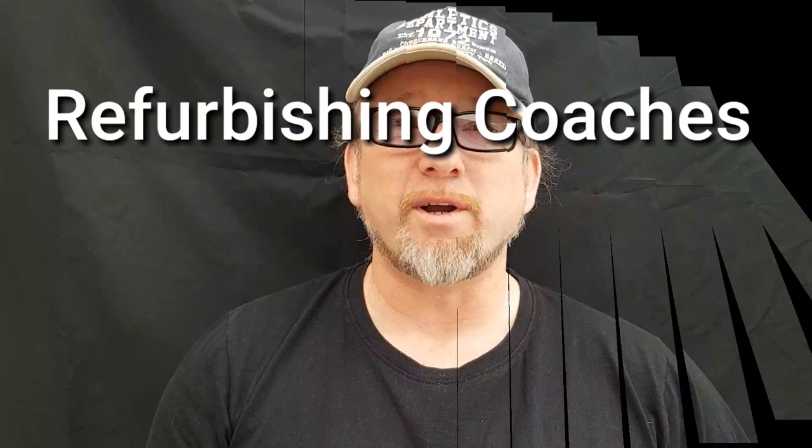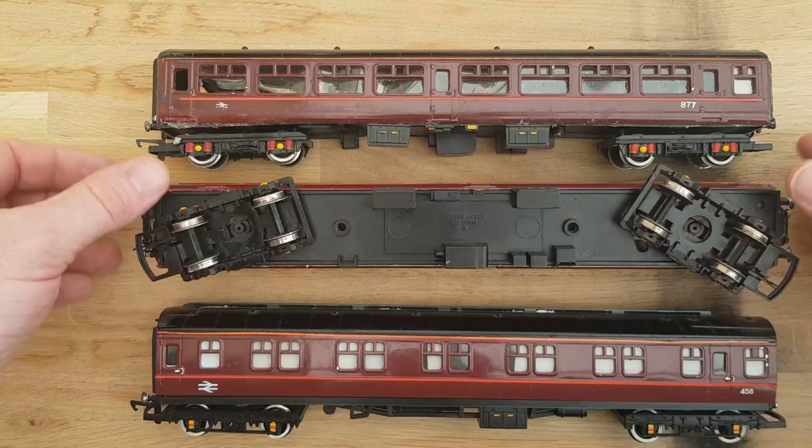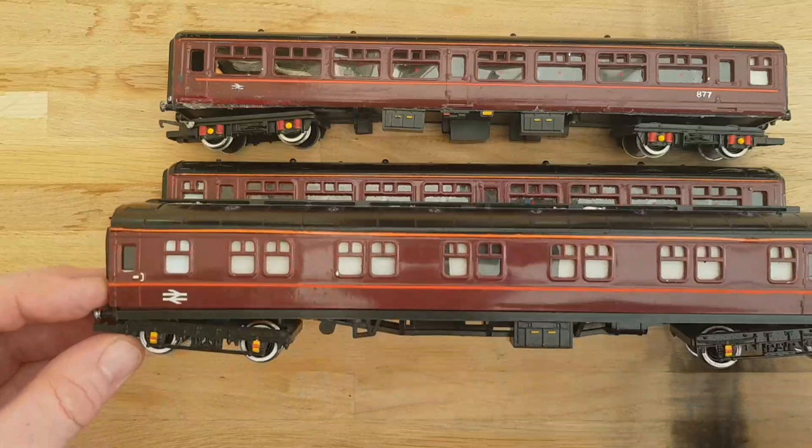Hi there and welcome to my channel, my name's North. Today I'm going to be looking at taking the paint off the carriages that were given to me by Anthony on my visit to Strathmore Road Junction. So let's get on with it. I've got my three coaches here. It does seem that this coach is quite damaged, this one is broken, and these are in quite bad repair.